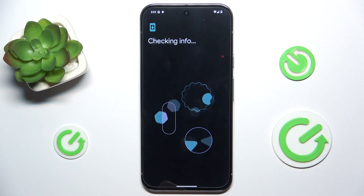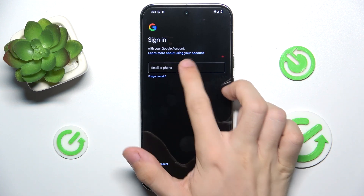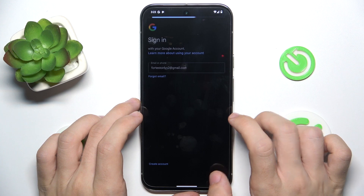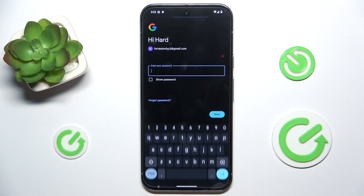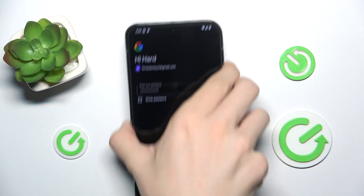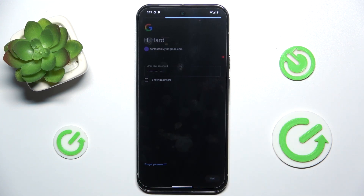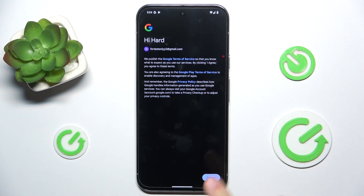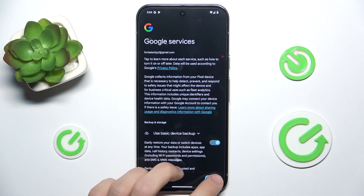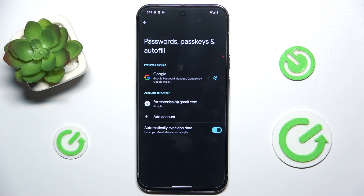Now enter the email and the password. Agree and accept, and now your account is added. That's all for today — don't forget to like and subscribe, see you next time.